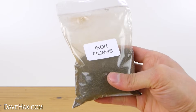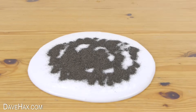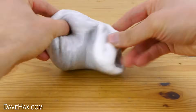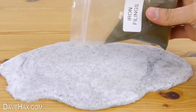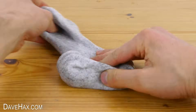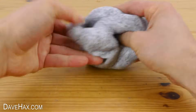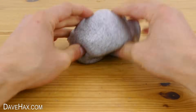To make it magnetic we're going to add some iron filings. Pour some onto the slime and carefully work it into the mixture. I'm adding a little bit more and really folding it in. You need to make sure there's no pockets of filings which haven't been mixed in, so keep on going. And when it's ready you should have a light grey slime.